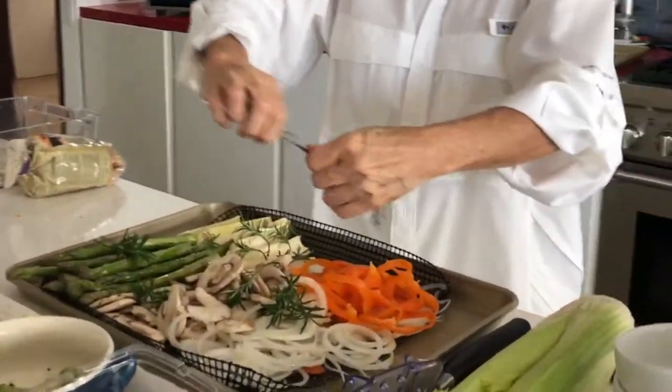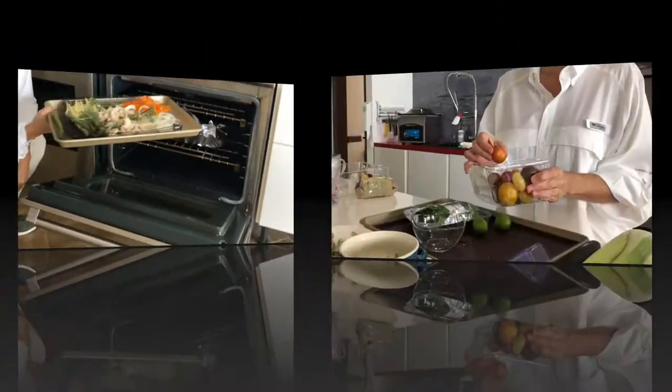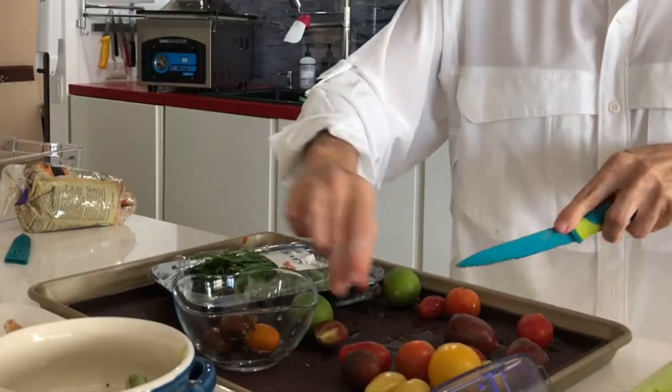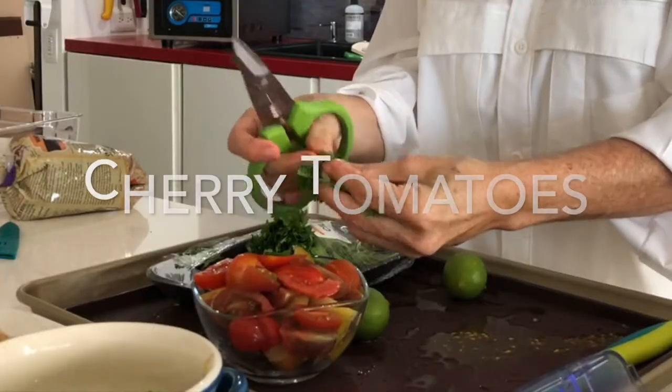Then we're going to sprinkle some olive oil, salt and pepper, and add some rosemary sprigs. If you have another herb, you can use it perfectly. Then I bake it at 300 degrees for 10 to 15 minutes, or roast it, and that's it.